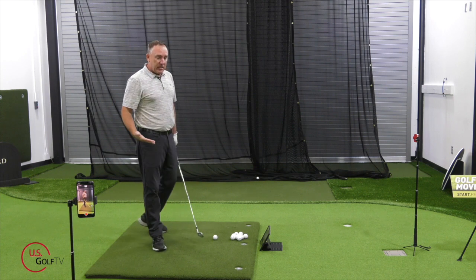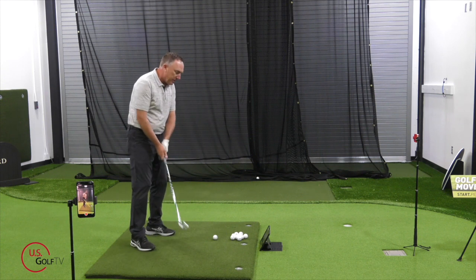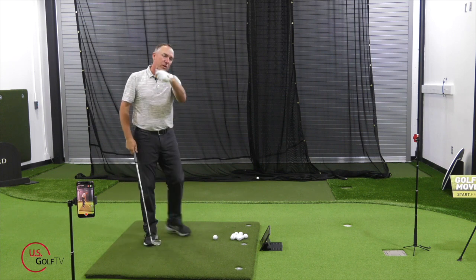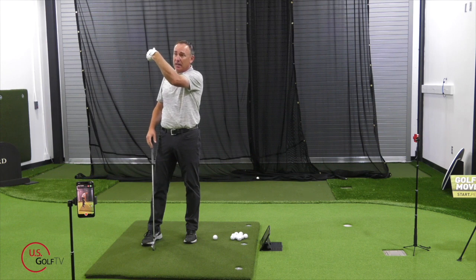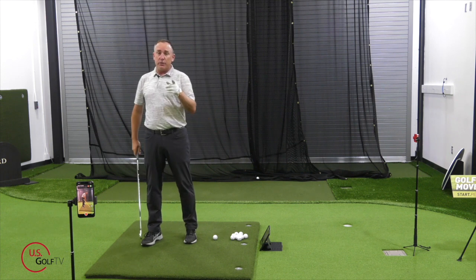The second place you might look — and this isn't very common — is at the top of the swing. That would be if the club face gets really closed and shut, where the wrist is really bowed. Quite honestly, there are a lot of people teaching this right now. It's not necessarily a bad thing, but it can cause the club face to get a little too shut and can cause some of those pulls. So those are the first two places to look.